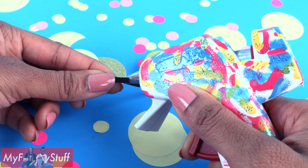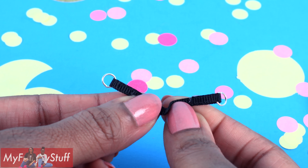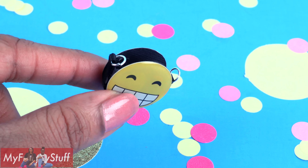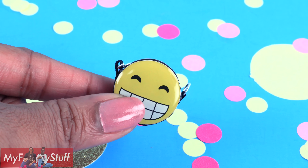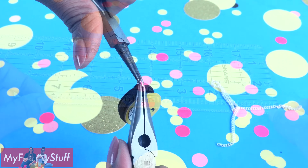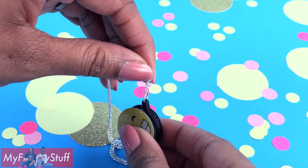Starting about halfway on the sticker, bend it and glue it around the edge, stopping at the same spot on the other side. Trim off the excess, then glue on the other sticker. I use a popsicle stick to help hold it in place while drying. This creates a little pocket so our doll can use the purse.